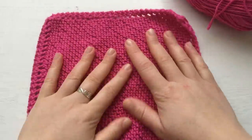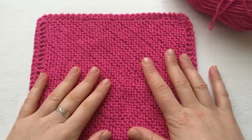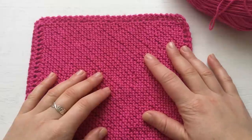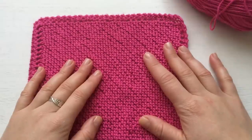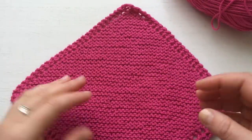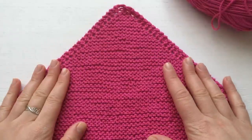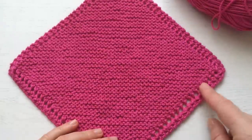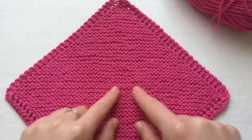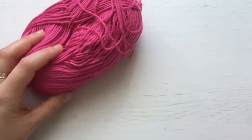These are a great way to reuse your washcloths. They're handmade, you make them yourself, so they have more significance. They're very easy. I'm going to show you how to start, how to do the increases, and then I'll let you knit until halfway. Then I'll show you how to do the decreases.